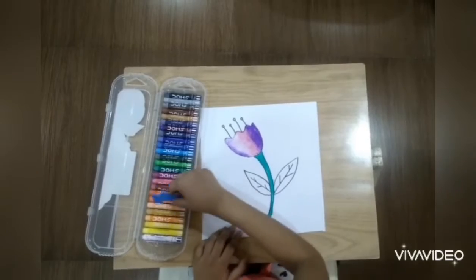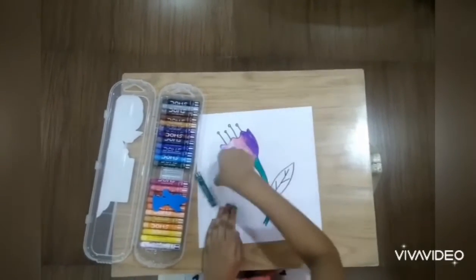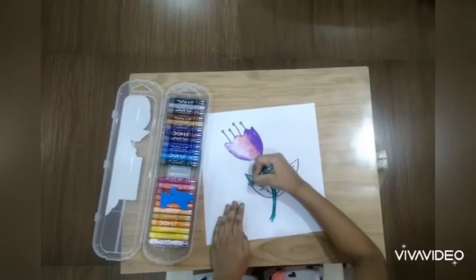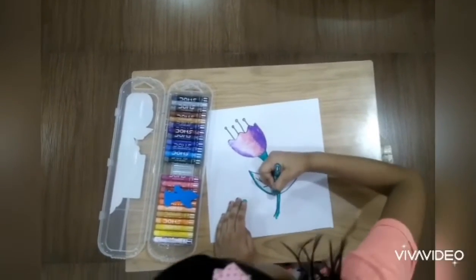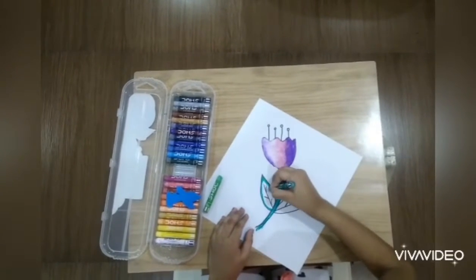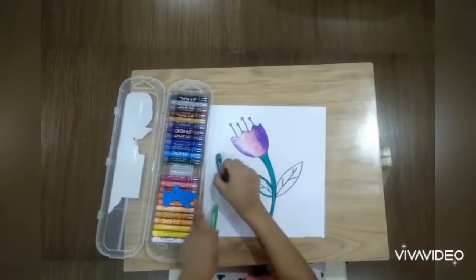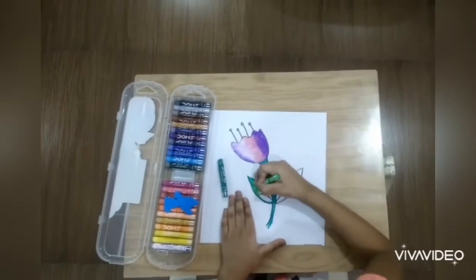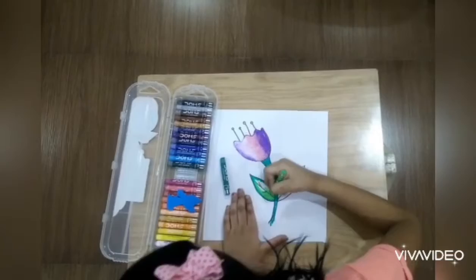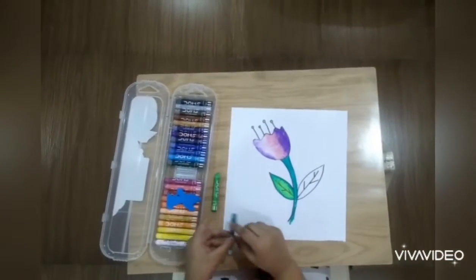Now for the leaves, we need light green and darkling. For the other leaves, we will do the same.